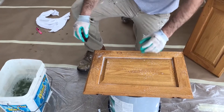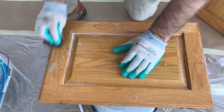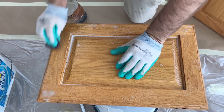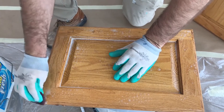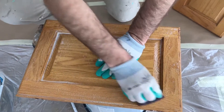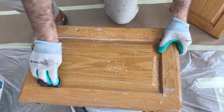Then we get after it a little bit like this. You want to take off anything that's dirty, anything that's soft, any noticeable grease. If you skip this step and just sand, what you'll end up doing is pressing the cooking oils and hand oils into the grain, and then you'll prime and paint it and it'll buckle off. So this is actually a very, very important step.